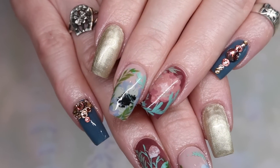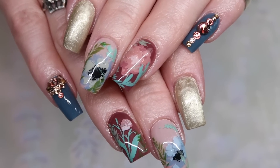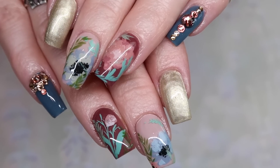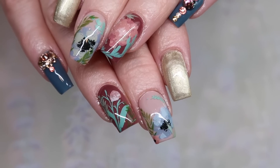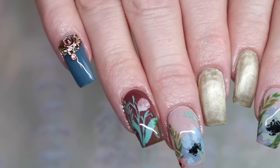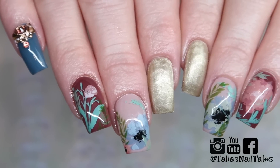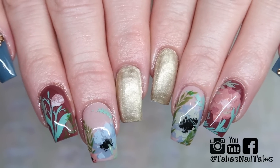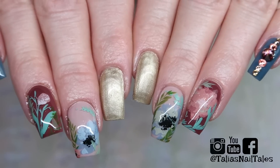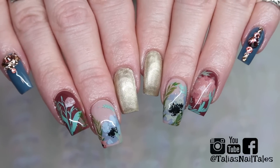Thank you guys so much for taking the time to watch this nail tutorial video. I hope it was helpful for those of you who wanted to learn a really easy way to do some watercolor floral nails. I love this stamp that Clear Jelly came out with because it is so easy to use and so versatile — the first time I saw it used in a design I was amazed. Make sure you're following me on all of my social media and I'll see you guys in the next video.